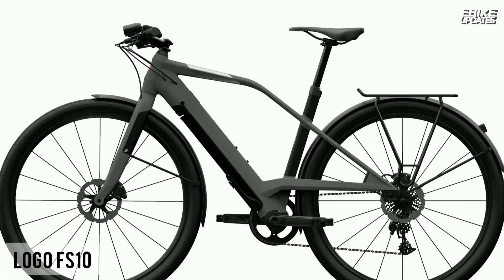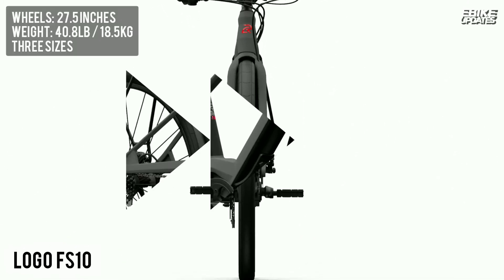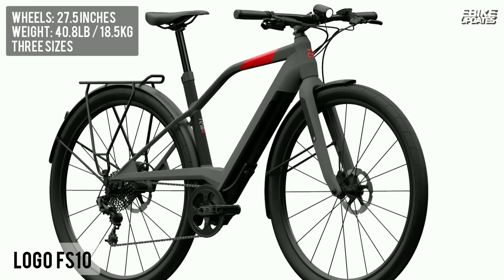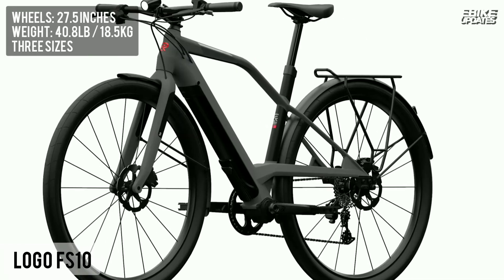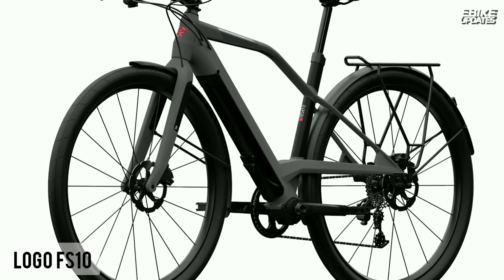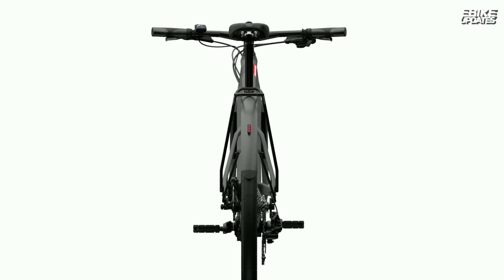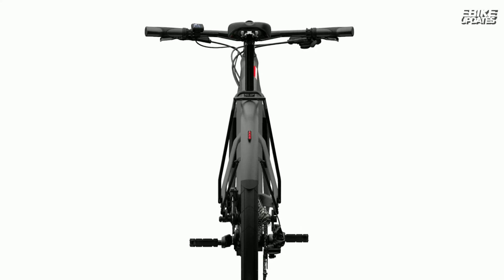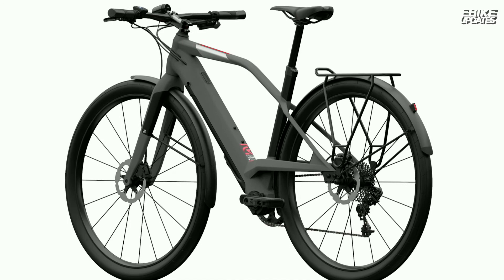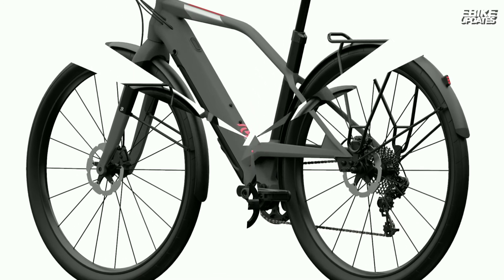From a gravel road to the mountains, this model is up for any environment. The Loco FS10 is definitely what you need when you're the more sportive kind of rider and want to go for some adventure. The integrated bottom bracket with 10-speed gearing and the Fazua technology, which is connected to an app, enables you to have advanced insight into your performance and full control over this eBike. The FS10 is an ultra lightweight bike at 18.5 kilos. When the battery is fully charged, it allows you to drive up to 70 kilometers.